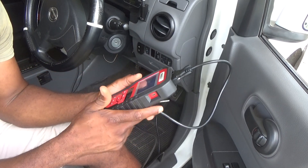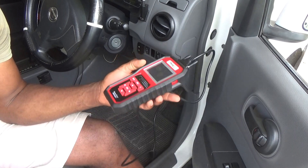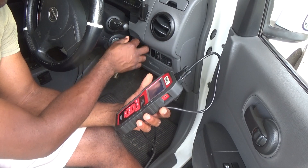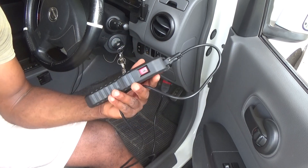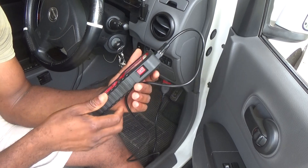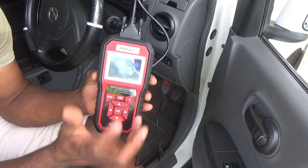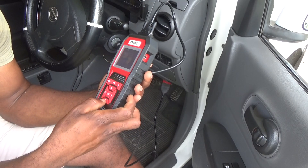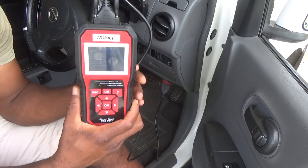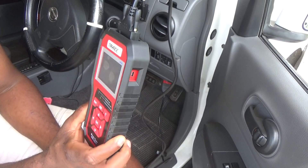In terms of being able to read any codes or clear any check light, you have to actually turn on the ignition. You're not going to start the motor car — just turn on the ignition — and right away you can start the process of reading codes and doing different diagnostic tests.